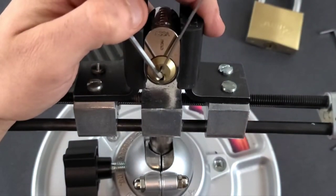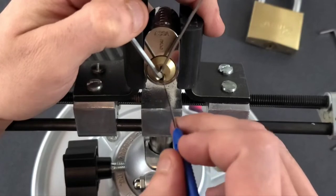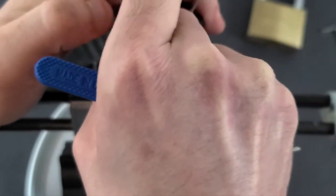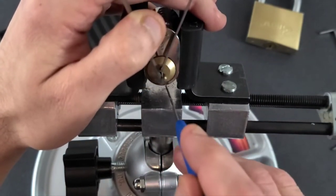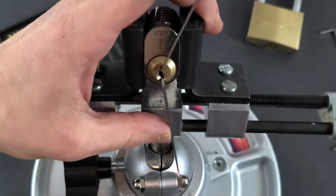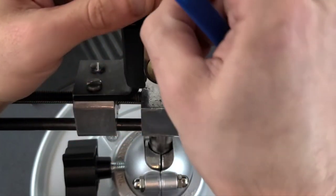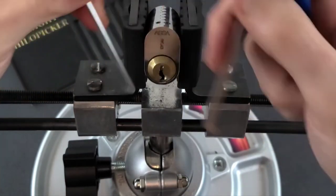But that leads me to the second important point of float picking: you must leave yourself enough space for your pick to fit inside as well. If you put the tensioner in a way that allows you to rotate the plug in both directions but there's no space for you to get your pick in anywhere, then that's no good. So you need to find a way to tension the plug in both directions and have space to get the pick in. I'm just showing a couple of examples of ways you can try to tension this lock, but every lock is different depending on the keyway.